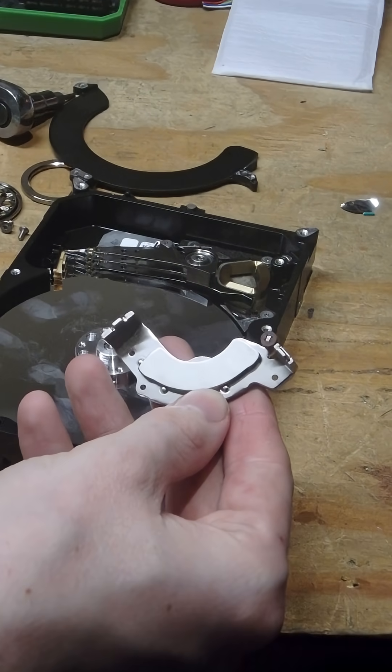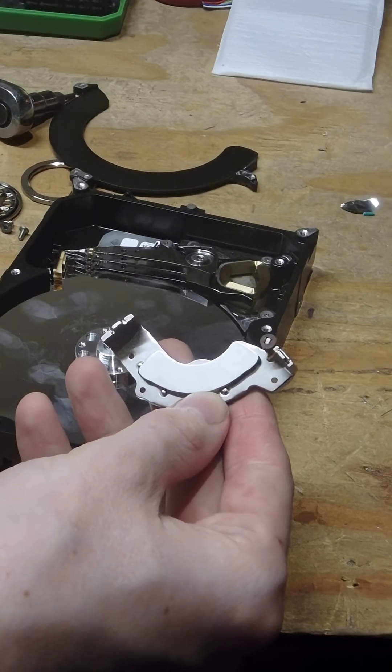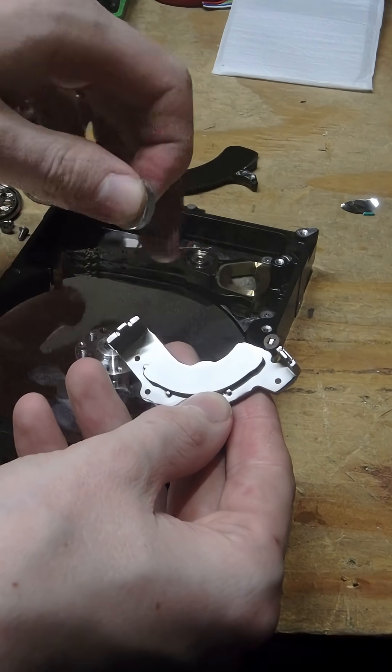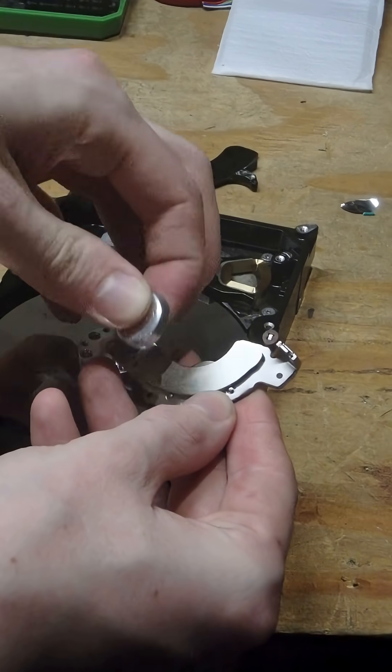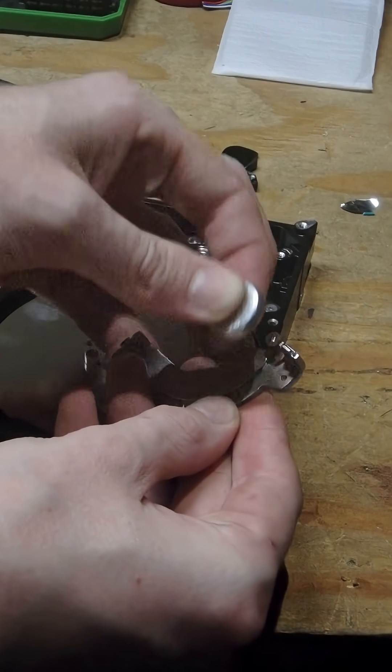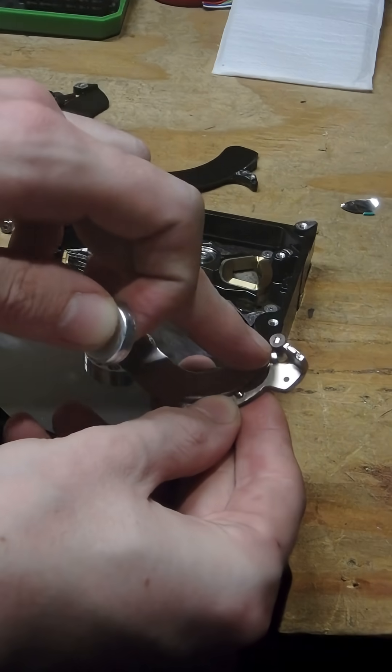These are diametrically opposed magnets and that's how this thing moves from side to side. This here is attracted to here, and this here is repelled from here — so like the north here and then the south here.